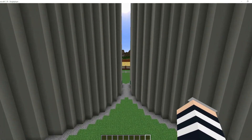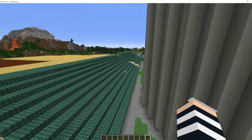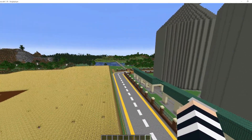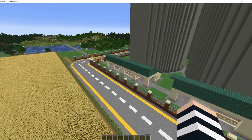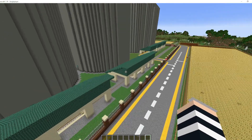Coming through past these silos, what we have over here is where our trains come in through the gate into an area and we have three sections for the trains.